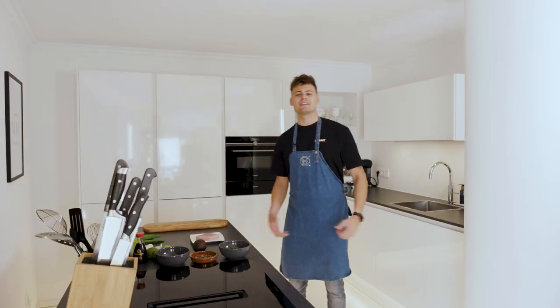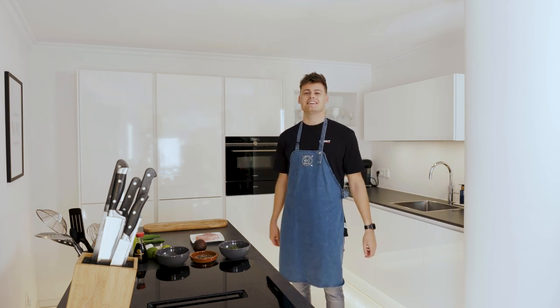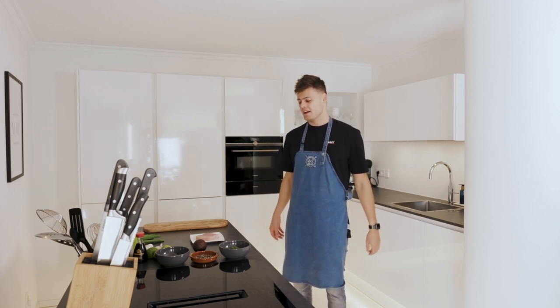Hey, what's up! Welcome to a brand new video. My name is Mike Williams and we're back in the kitchen after an amazing summer. We did a lot of shows and we saw so many people of you in the crowd, so thank you so much for that. And today we're making tuna tataki.